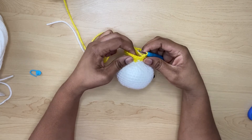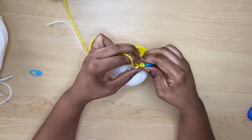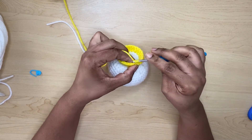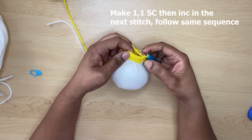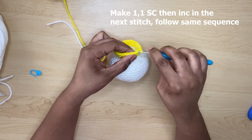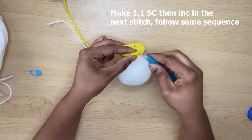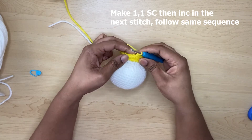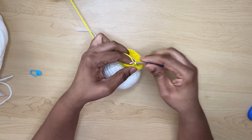Now I am at the end of row 20. To start row 21, you will do one single crochet, one single crochet, and then an increase — two single crochets in the same stitch. The sequence is: one single crochet, one single crochet, then two single crochets in the next stitch. Continue that same sequence until you reach the end.